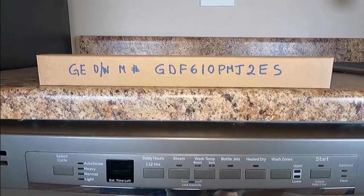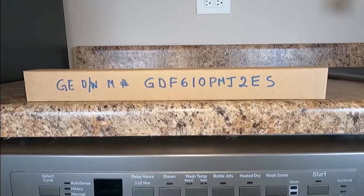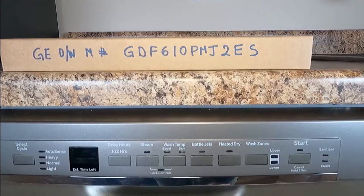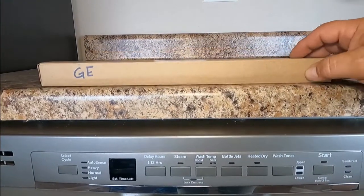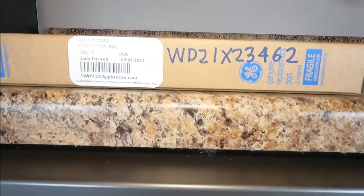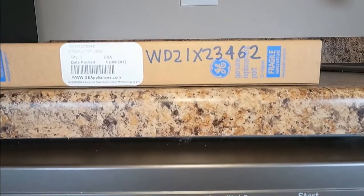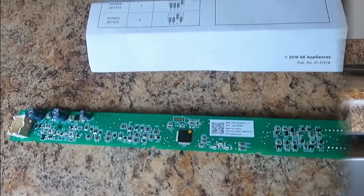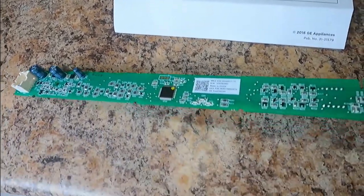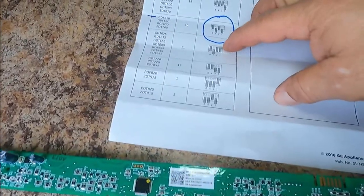The dishwasher model number is GDF610PMJ2ES, and the part we're going to replace is WD21X23462. The first thing we have to do is set our control board to the personality that belongs to it.